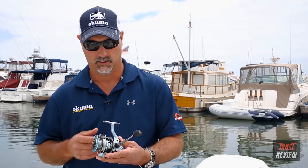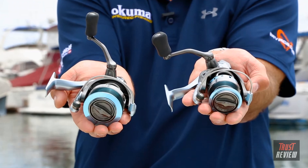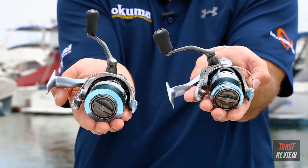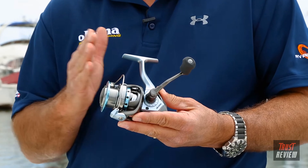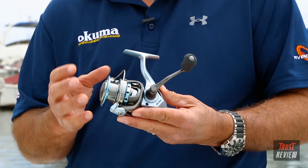That's going to help reduce line twisting. The reels come in three sizes — 20, 30, and 40. The 20 and 30 are traditional long cast spools. The 40 size, which I have in my hand, features a wider rotor and wider spool with a shorter stroke — the advantage there is less line twist, making it a great reel for inshore with more line pickup.